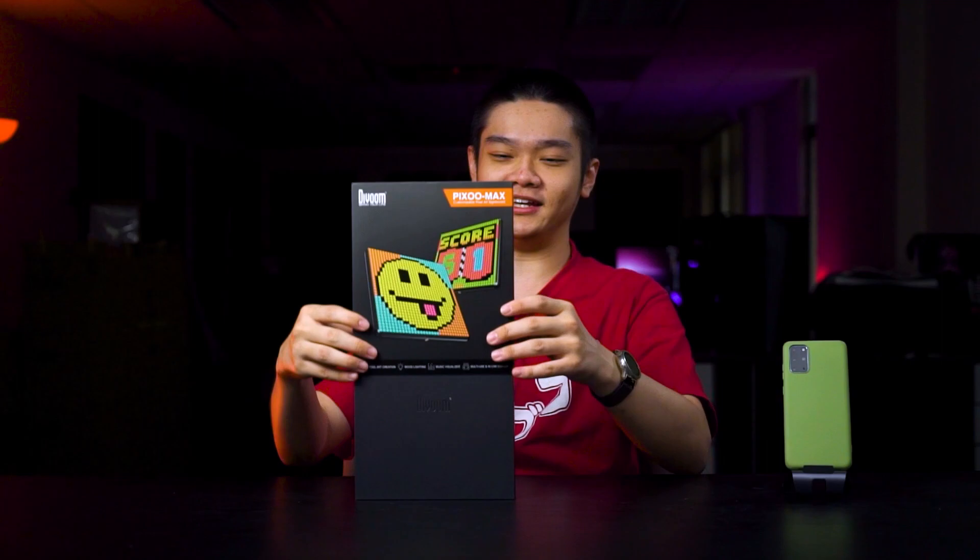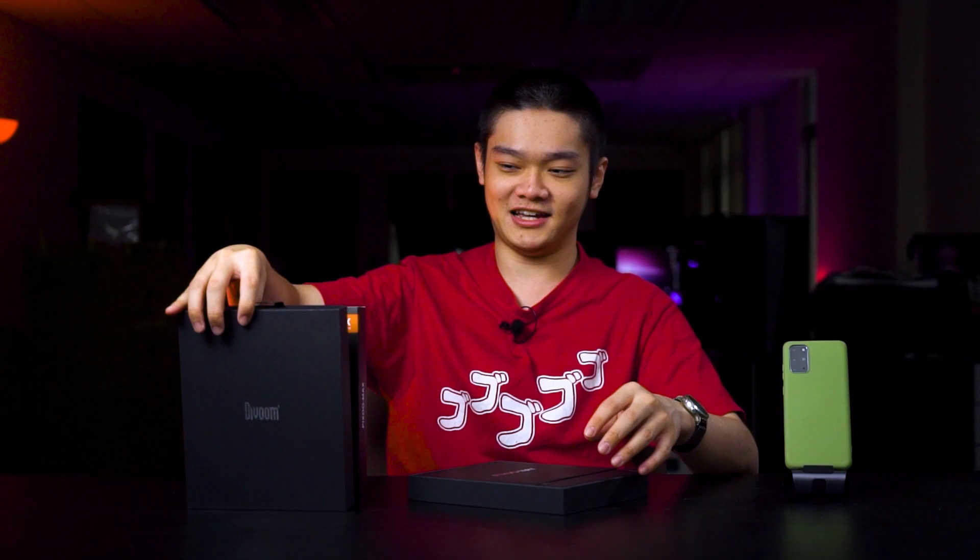On the box here, what we can see is that the Pixoo Max is a customizable Pixoo art signboard, which is exactly what it says. There is no Bluetooth speaker like the Divoom D2 that we took a look at not too long ago — I'll link it at the top right corner. That one is a Bluetooth speaker plus a little tiny TV thing. This one is just an LED signboard, the Pixoo Max.